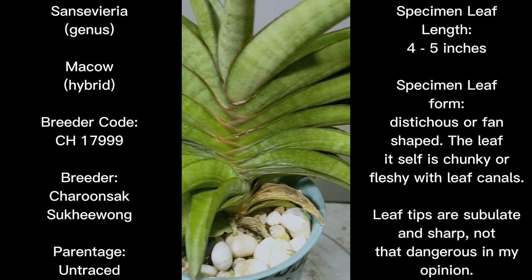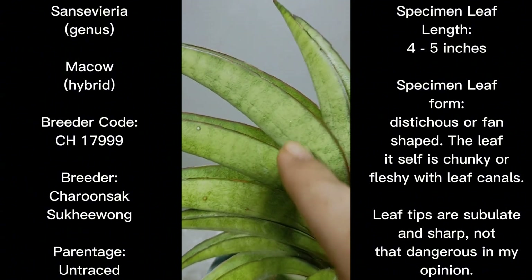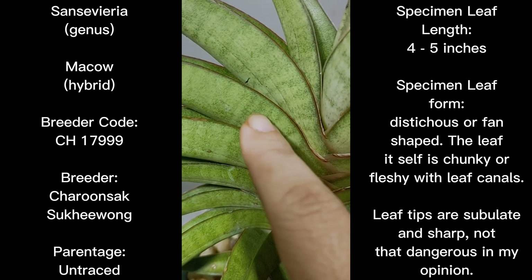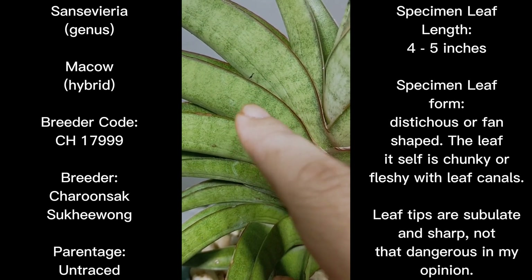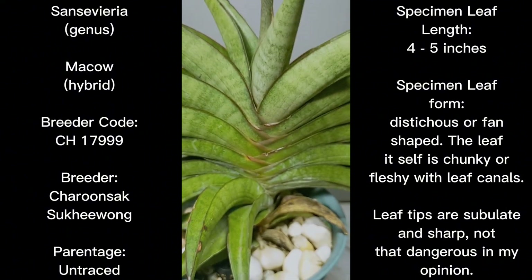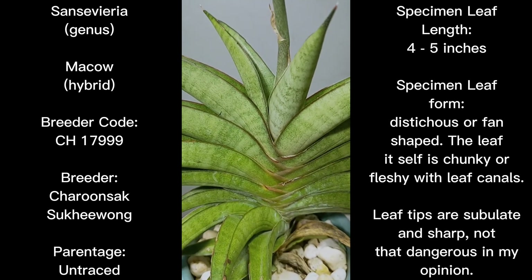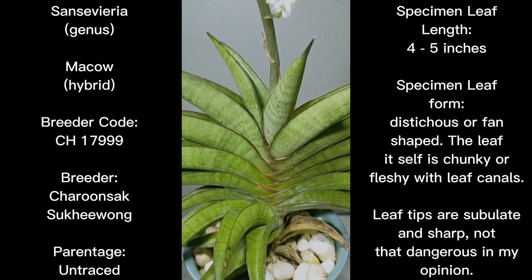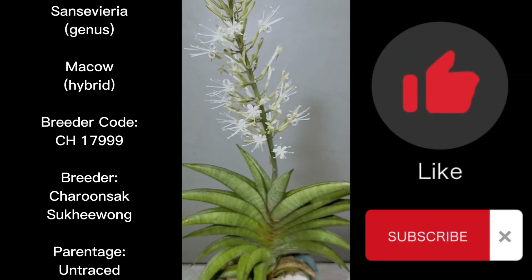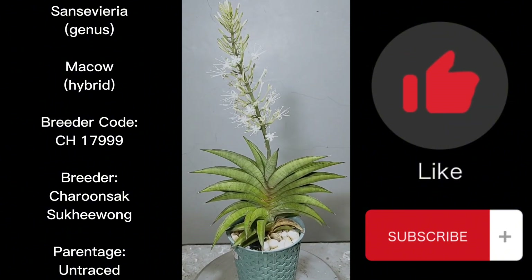The leaf pattern is almost patternless, but you can barely see some dark bandings on the leaf. Aside from those barely visible dark bandings, the leaves are patternless. That covers everything we have to discuss for this episode. If you have any questions or clarifications, please feel free to leave a comment below. If you liked what I presented, don't forget to like and subscribe to the channel. Thank you for watching and have a great day.